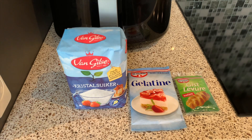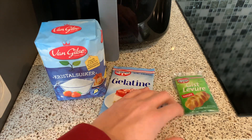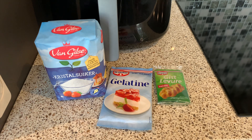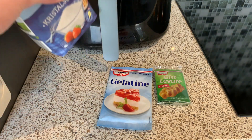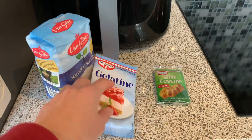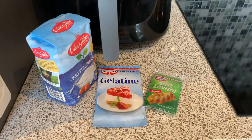Right guys, so we've got everything. We've just got some sugar, some gelatin, and some yeast. So quantity-wise, you're going to need 250 grams of sugar, about three sheets of gelatin, and just a couple of grams of yeast. Also, you're going to need 250 grams of water.